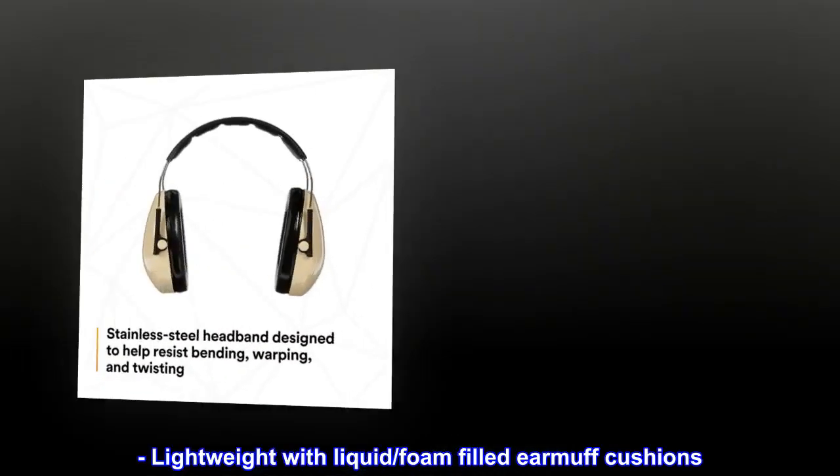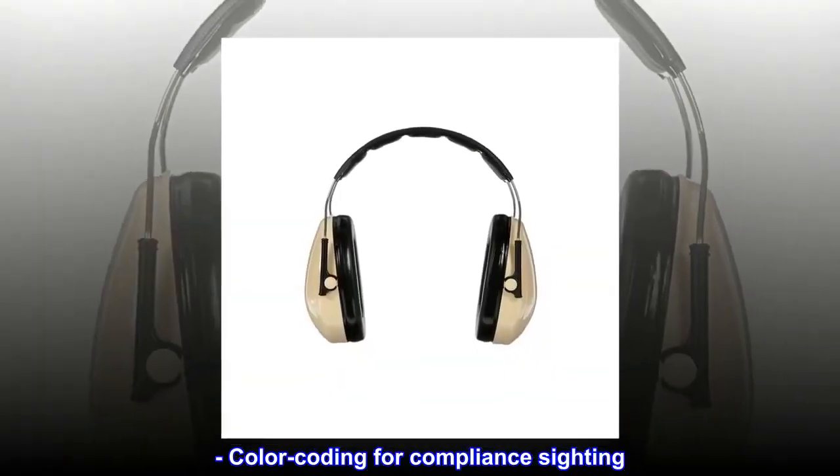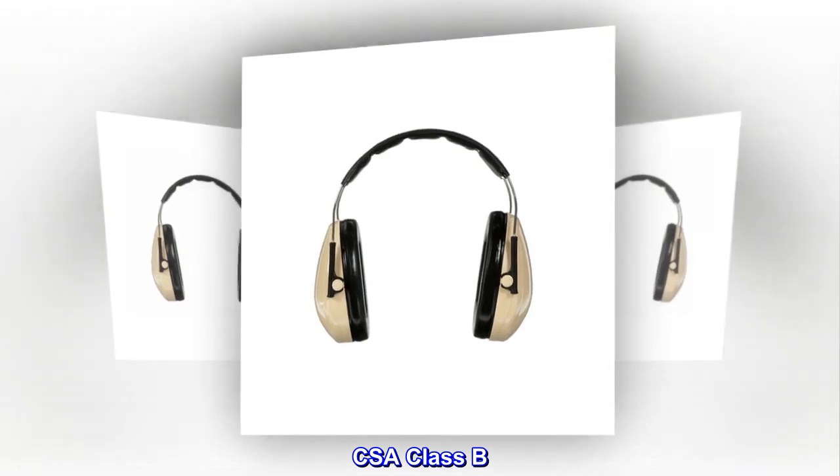Lightweight with liquid and foam-filled earmuff cushions. Color coding for compliance sighting. Noise Reduction Rating (NRR): 21 dB. CSA Class B.